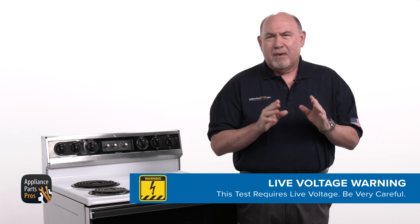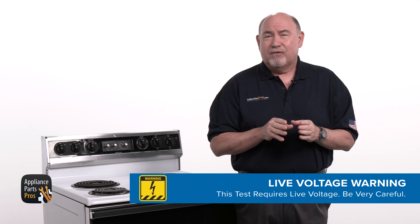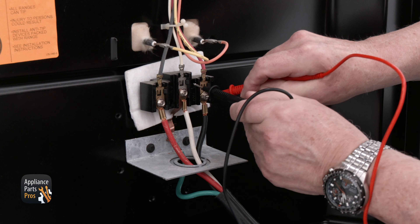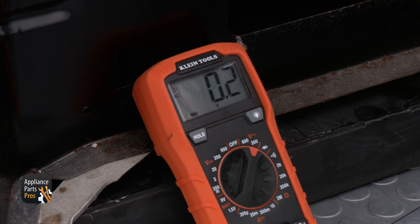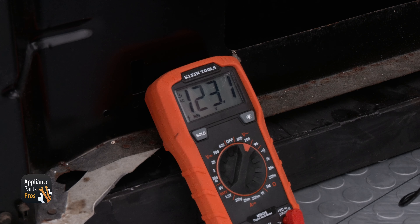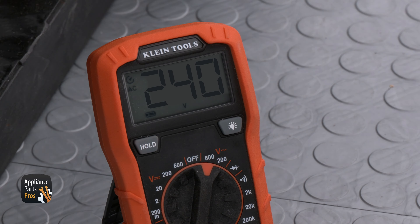Just a reminder — we're going to test live voltage here, so please be very careful. Set your multimeter to AC voltage, then plug the oven in or flip the breaker back on. Use the probes to test from the black wire to the white wire — you should be getting a reading of 120 volts AC. When you check from the red to white, you should see 120 volts AC. And when you check from the red to black, the meter should read 240 volts AC.